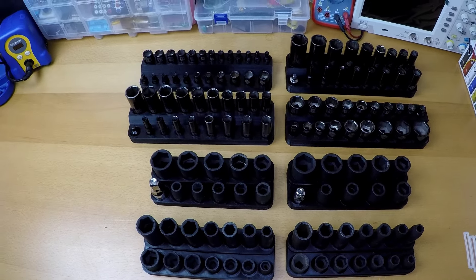At the end of the video, I'll show you where you can get these files for free so you can print them for your own toolbox. So at this point I have a fleet of organizers that I'm ready to throw in my toolbox.